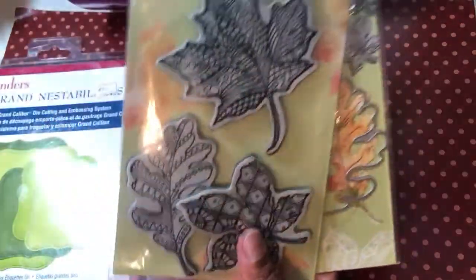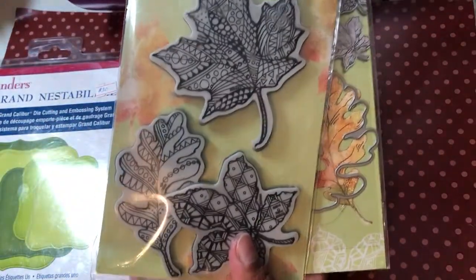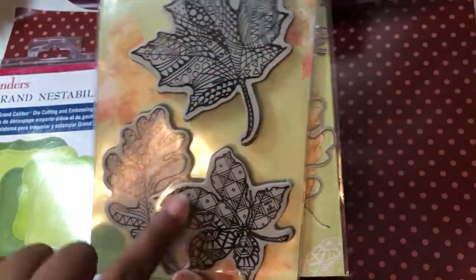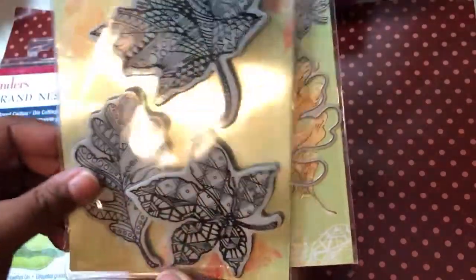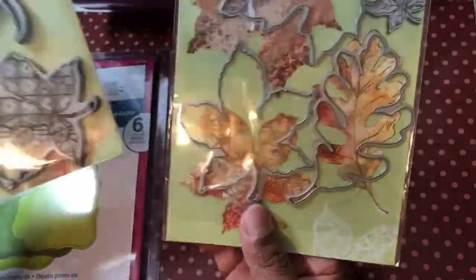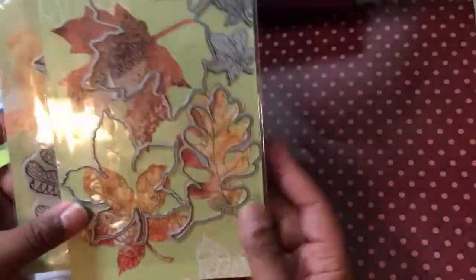So I'll show you the stamps and dies I used. They had these Stampendous zen doodle leaves, and they also have the exact same shape and size but just as a plain leaf, so you can mix and match. Then of course there's the die to cut it out.